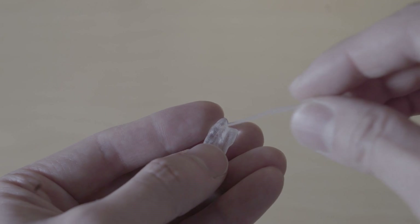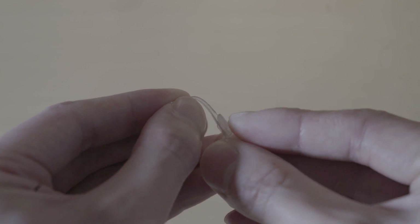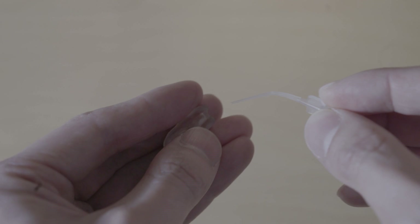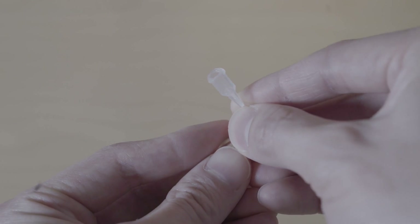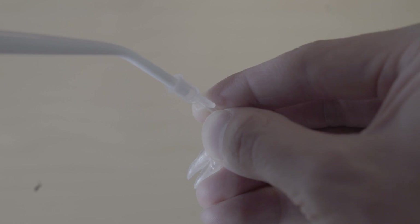As I work down in my crown-down and get closer to the apex, I start using the tips we discussed. I typically use the BC sealer tips — I place the irrigant, keep the surgical suction nearby for the bulk, then pick up the BC sealer tip, put it in the canal, and have the assistant place the surgical suction into that tip.